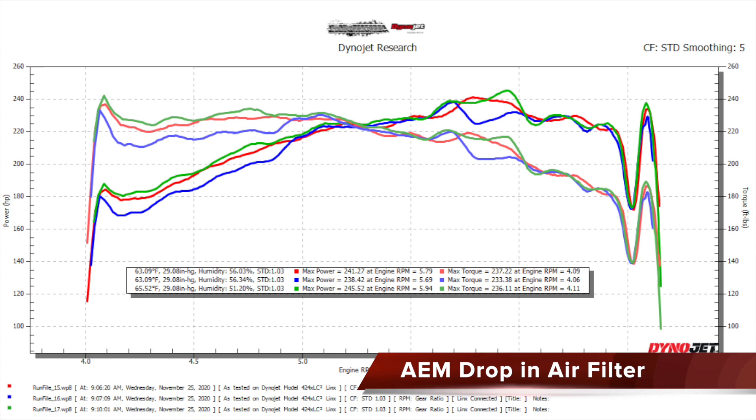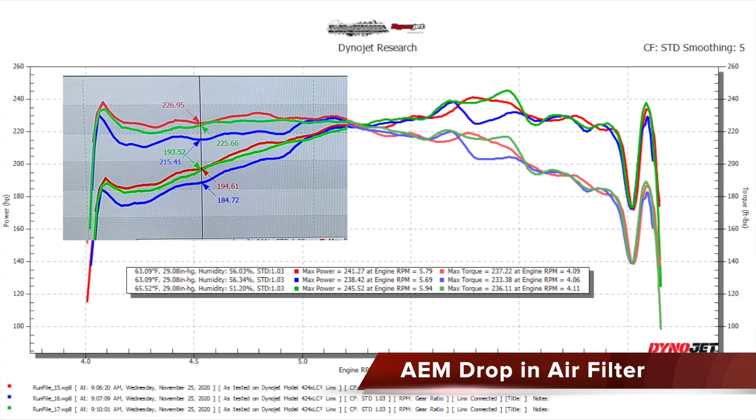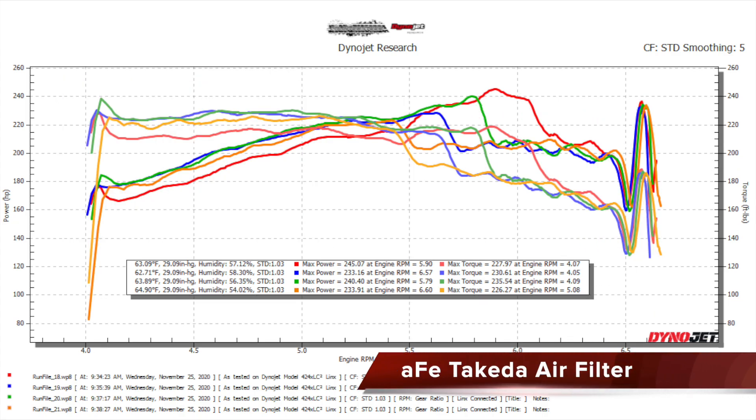Next up is the AEM drop-in filter — first run is red, second is blue, third with hood open is green. The graphs look fairly consistent but have larger variances. On the second run we see a similar dip at 5,700 RPMs, just as in the OEM filter, which is quite interesting. There was no significant difference between hood open and closed; however, having the hood open did result in the best horsepower and torque numbers. First run peak power was 241.27, second made 238.42, and third made 245.52 horsepower for an average of 241.74 horsepower. Torque jumped around at 237, 233, and 236, averaging 235.57 peak torque.